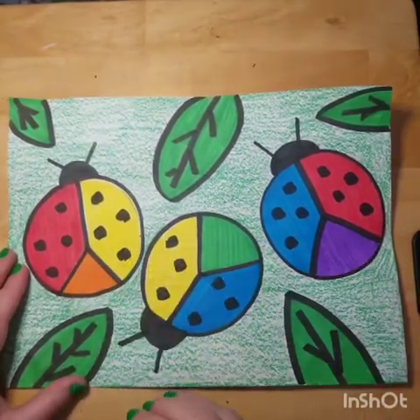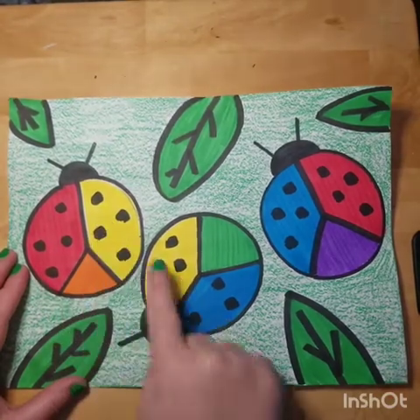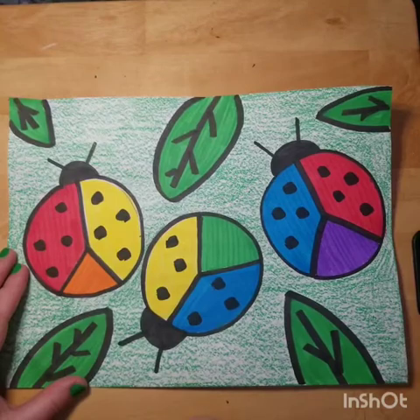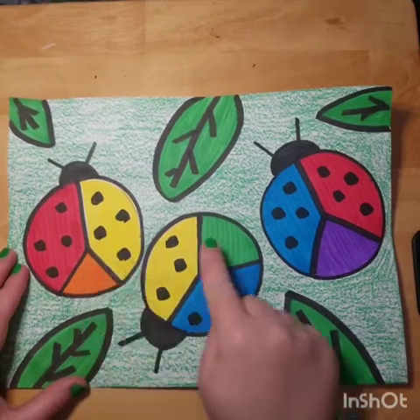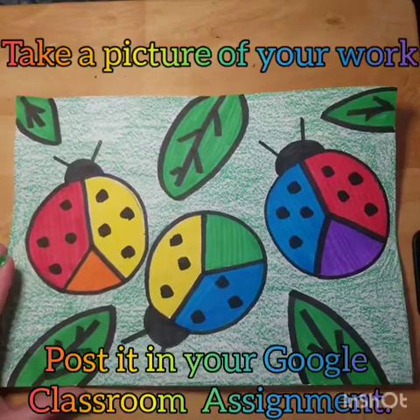Once you have these all colored, you can color in your backgrounds and just take a look at them again to help yourself remember that the primary colors — red, yellow, and blue — mix together and make the secondary colors: orange, green, and purple. I can't wait to see how your ladybugs came out. Have fun, guys!